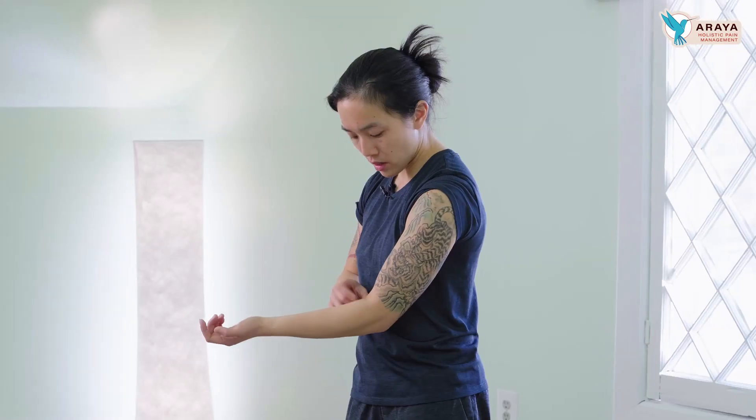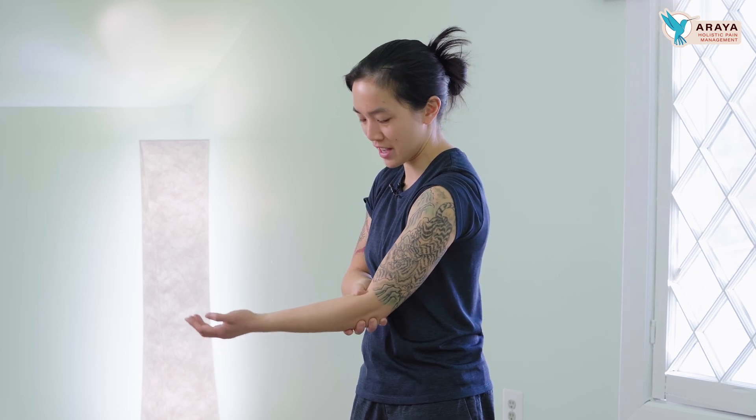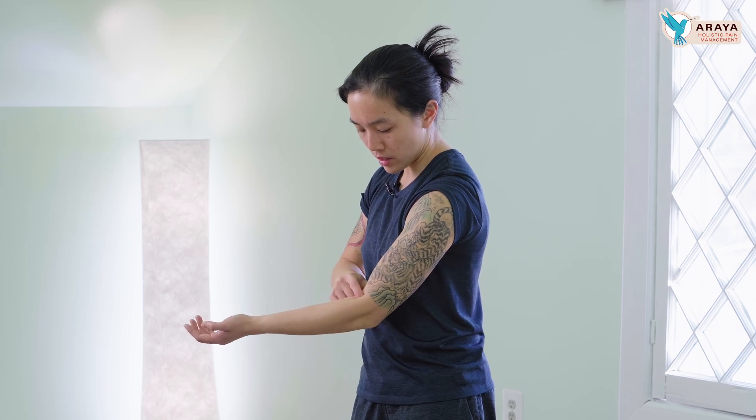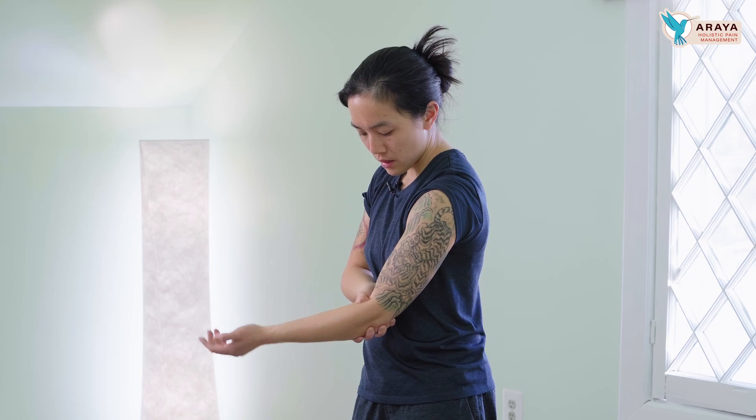Lung 5 is another great one. So the bicep tendon that's in the middle right here — it is on the outer side of the bicep tendon. You can feel kind of a lot of things in there. I definitely feel it.